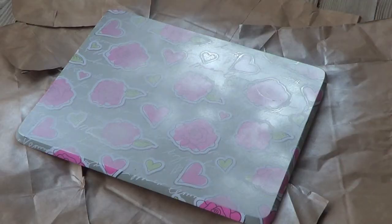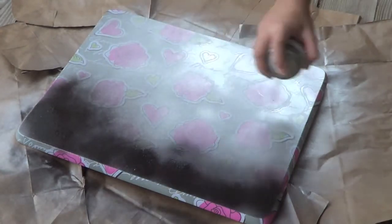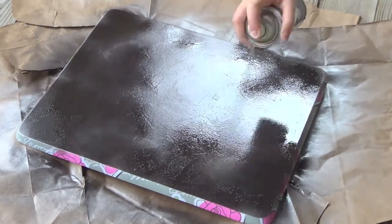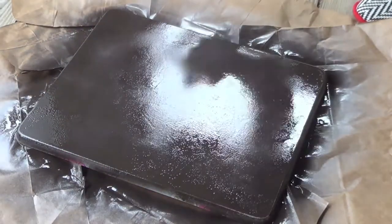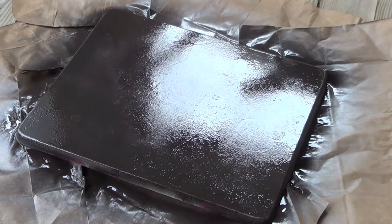Make sure that you are outside or in a well-ventilated area when you spray paint. The reason I'm using spray paint is because I just want to get rid of that rosy pattern underneath. I started off with a silver spray paint but you could still see the roses peeking through, so I went back in with a darker spray paint. Now if your TV stand doesn't have a pattern, or if you have fabric that will cover it, you don't need to worry about spray paint and you can skip this step.